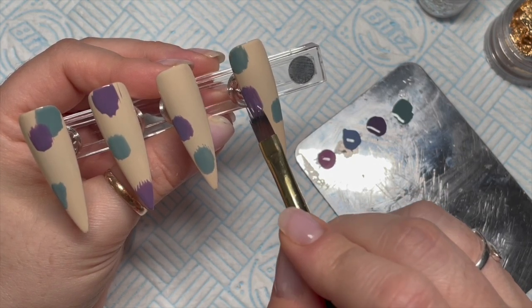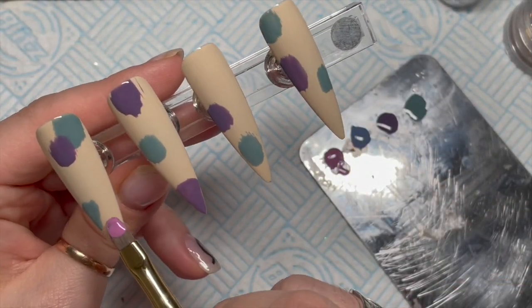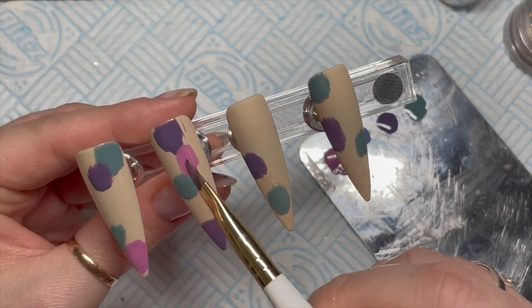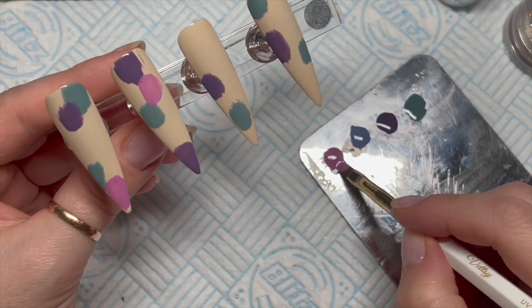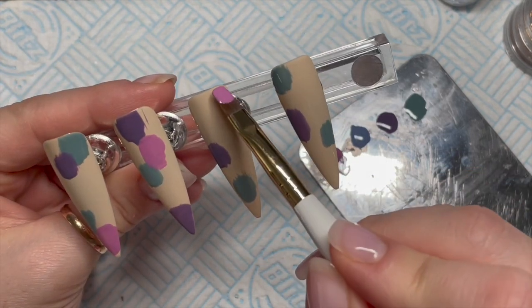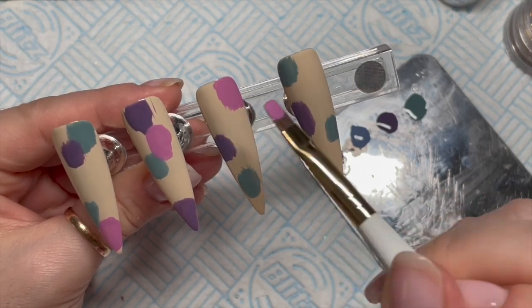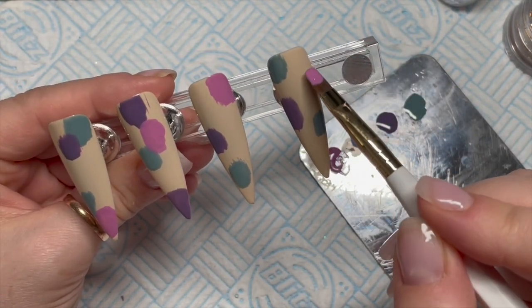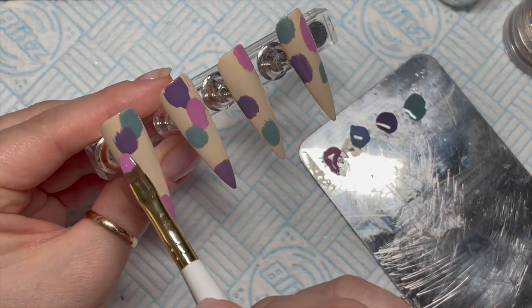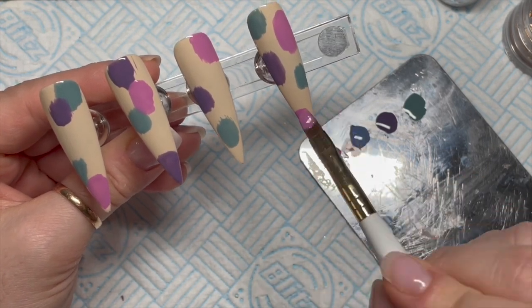I'm going to take a gel brush with a rounded curved tip to apply the pink. I have flash cured the other colors as well — each time I add a new color I flash cure the previous color so we don't get any color smudging or smearing. Some nails will have one blob of color, some will have two, some blobs can overlap — it's all going to be slightly different.